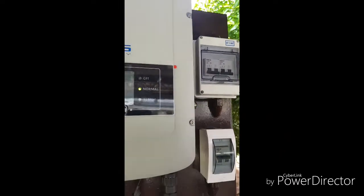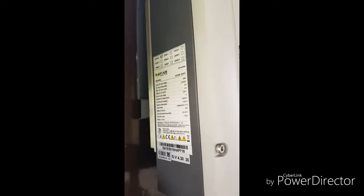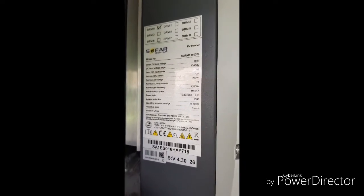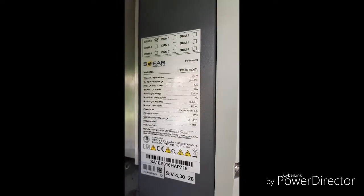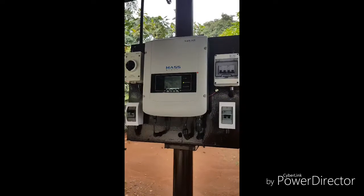Let's check the specifications of the grid tie inverter. It has a DC input voltage of 450 volts, running at around 90 to 140 volts at 10 amperes, and the AC output is at 230 volts at 7 amps.